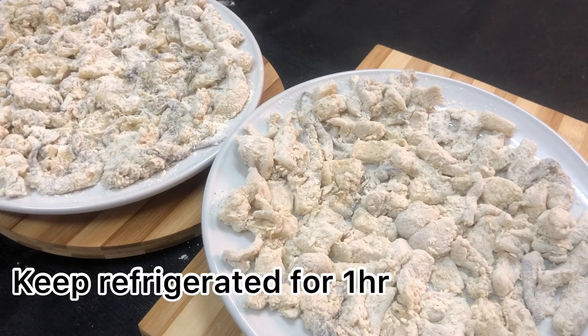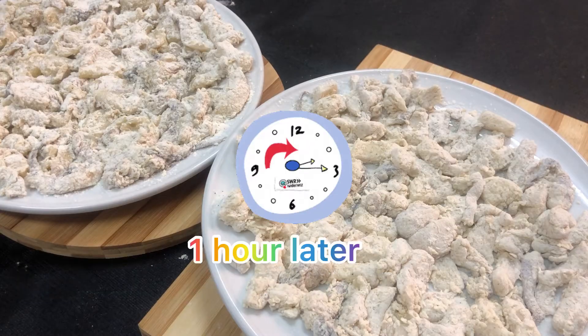Okay na guys, i-refrigerate lang po natin ng mga 30 minutes to 1 hour para po gumapit po yung bread. Balikan po natin mamaya.